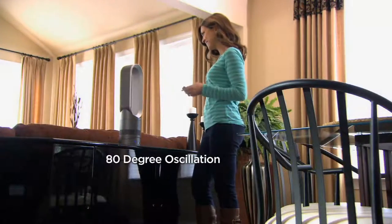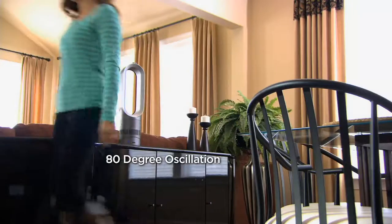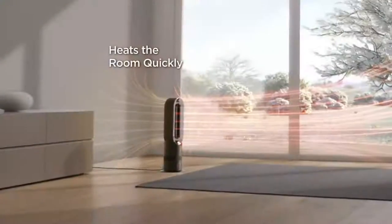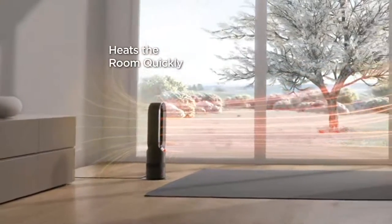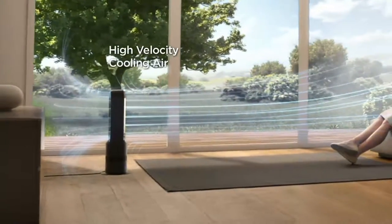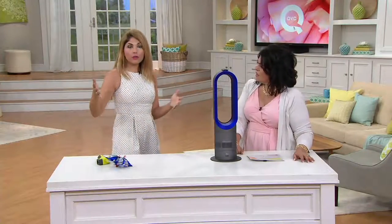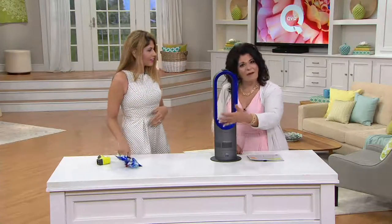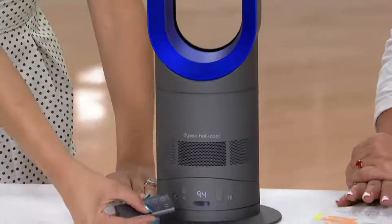80 degrees of oscillation means it moves left and right to fill up the space for you. It's easy to clean — when's the last time you cleaned out your fan? You have a product here that can heat or cool a 241 square foot space quickly. It's designed for a large living room area or an open floor plan, like a living room connected to a kitchen.